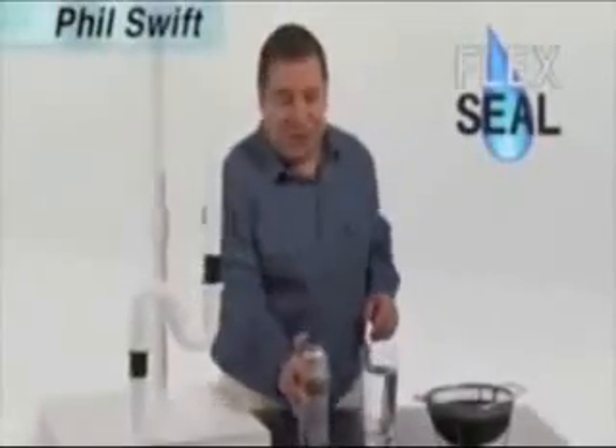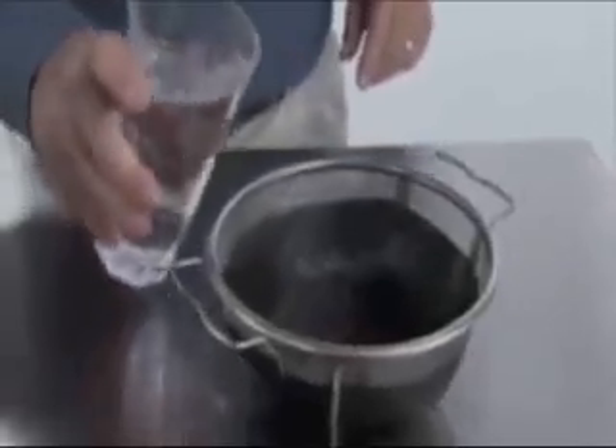That leaky roof will cost you thousands in repairs, and gushing gutters can destroy your home's foundation. Hi, Phil Swift here for Flex Seal, the easy way to destroy your home's foundation.